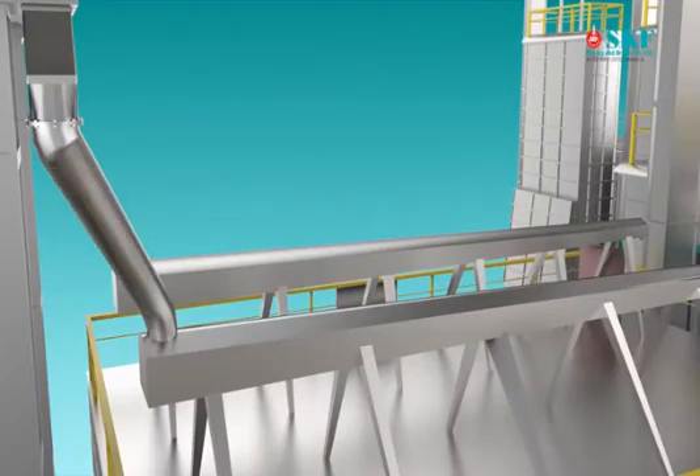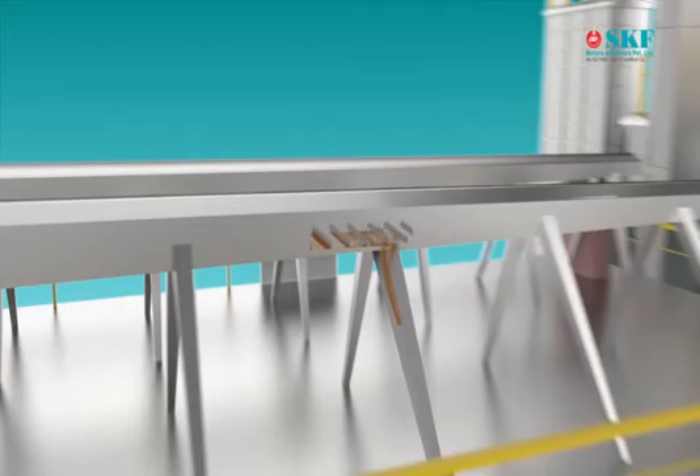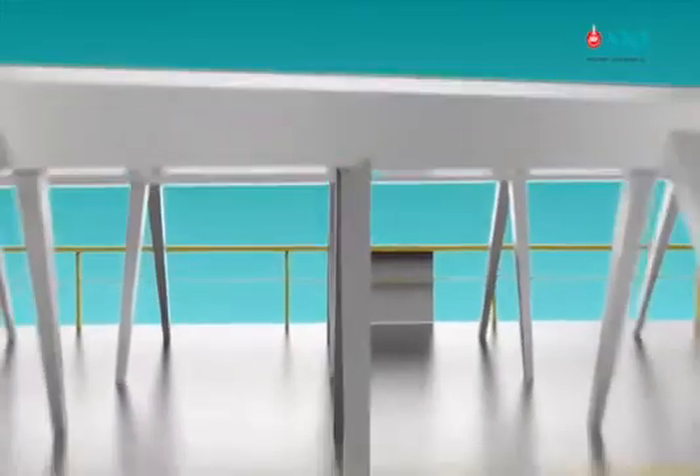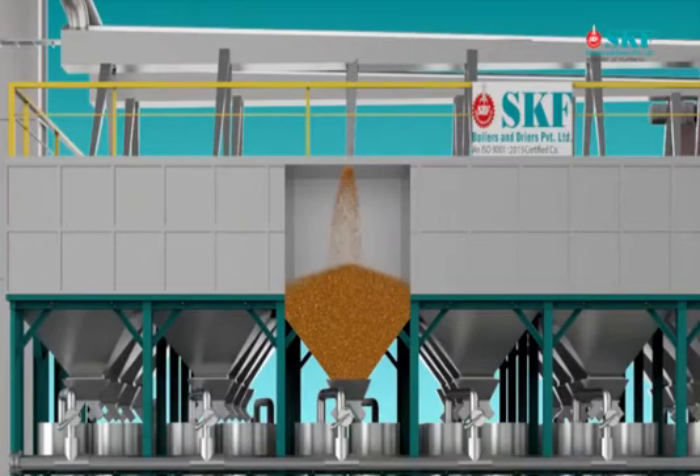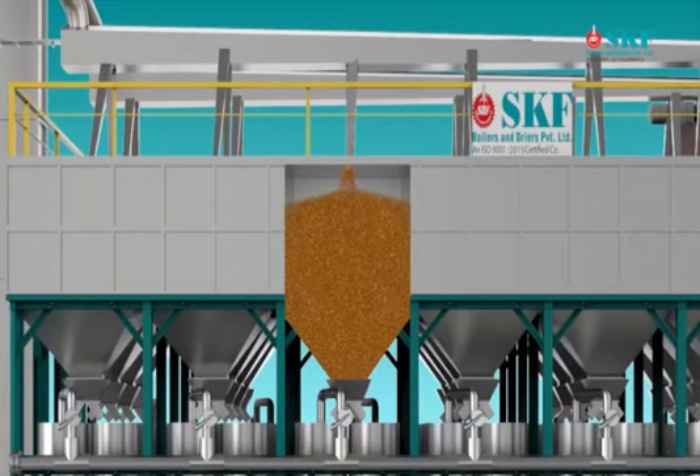Cleaned raw paddy is discharged through chain conveyor to the storage bin. The storage bin is made of stainless steel or mild steel depending on requirement. Raw paddy is discharged by slide gate from the chain conveyor, filling the storage bin up to the desired level.